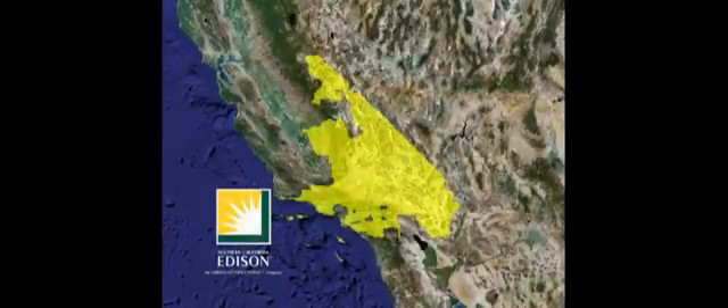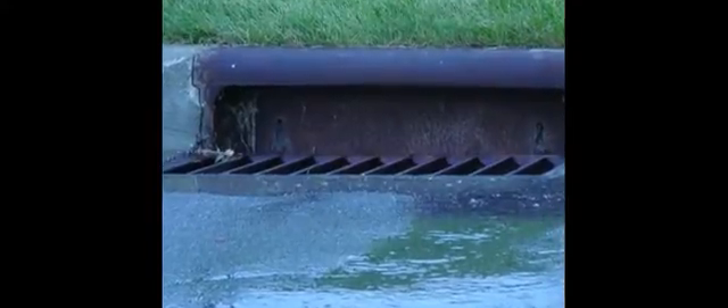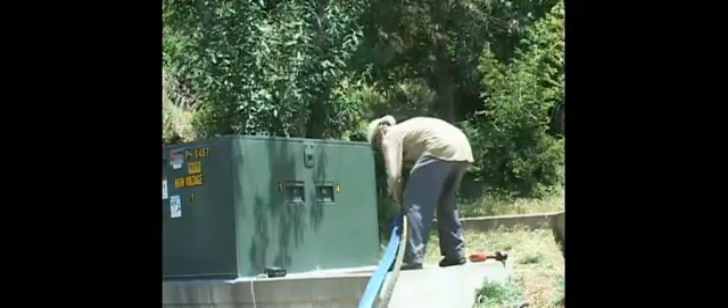Within Southern California Edison Service Territory, there are nearly 400,000 underground vaults. These vaults are often filled with water, as most Edison crews know from experience. Water may collect due to landscape irrigation, stormwater inflow, seepage, groundwater, or adjacent storm drains. Prior to performing any maintenance or equipment installation, these vaults must be dewatered.